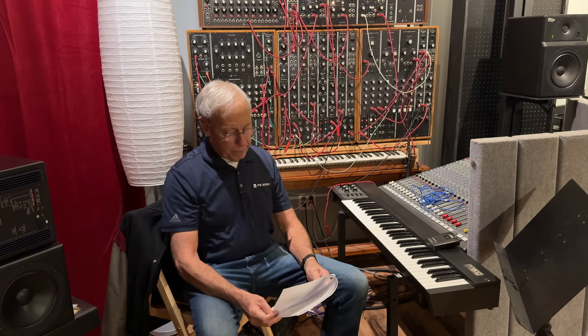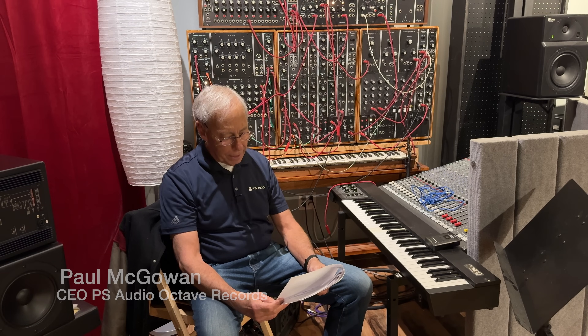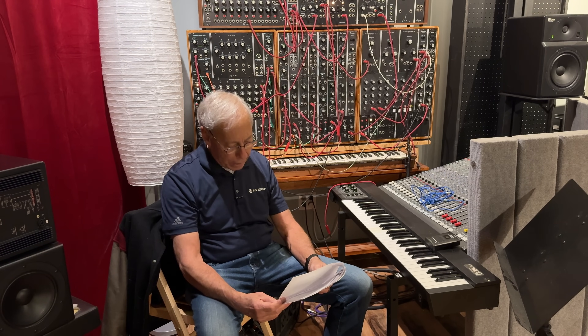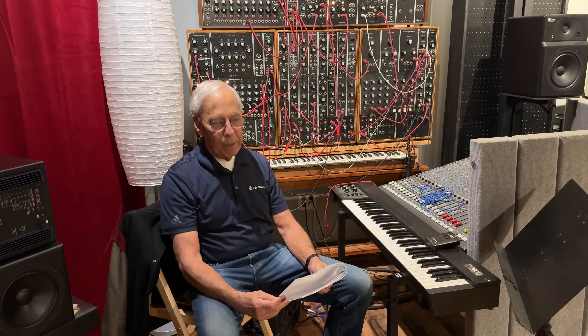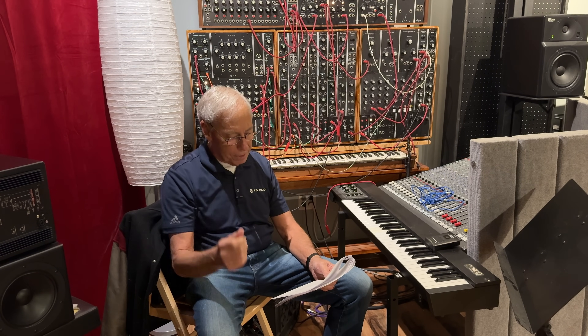David in Florida writes: According to the website, the Air Lens has a low jitter reclocker, while the Stellar Gold DAC has low jitter clocking. Why bother with reclocking in the streamer if the DAC has an excellent clock? Or are they both important? And do clocks matter to both PCM and DSD?